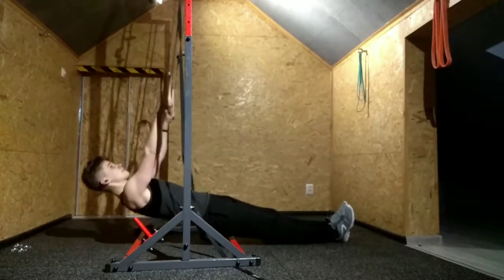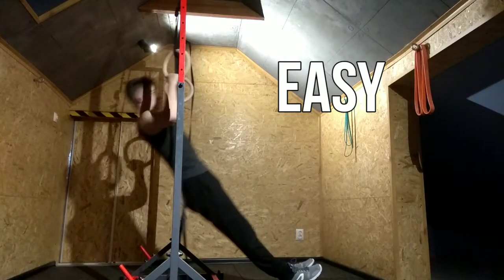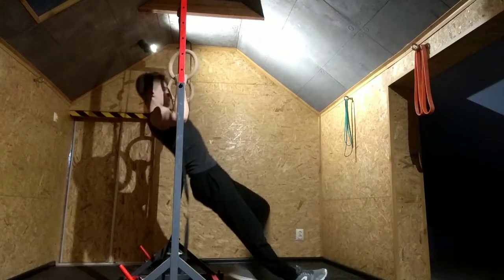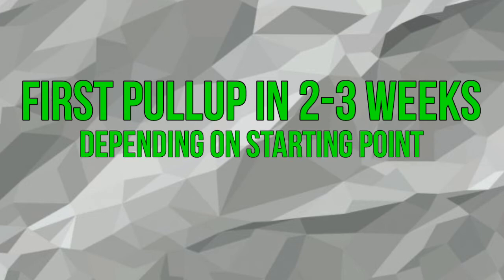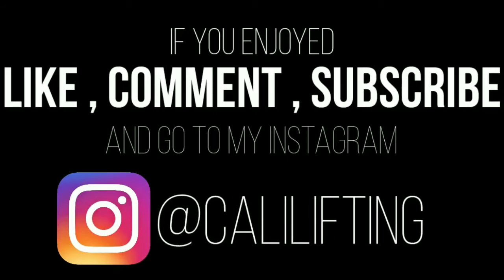Australian pull-ups: if you are lower, it's harder; if you are higher, it's easier. Try to find the set and rep ranges that suit you the most. Don't forget about warm-up and progressive overload. If you do all of this, you should get your first pull-up in about two or three weeks, depending on your starting point. If you find this video helpful, leave a like, subscribe, and comment on what you'd want to see next.